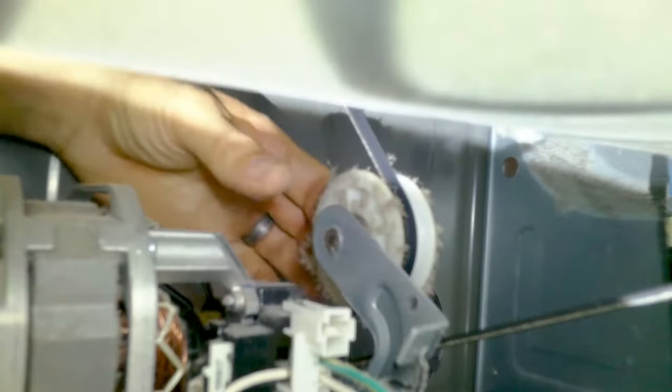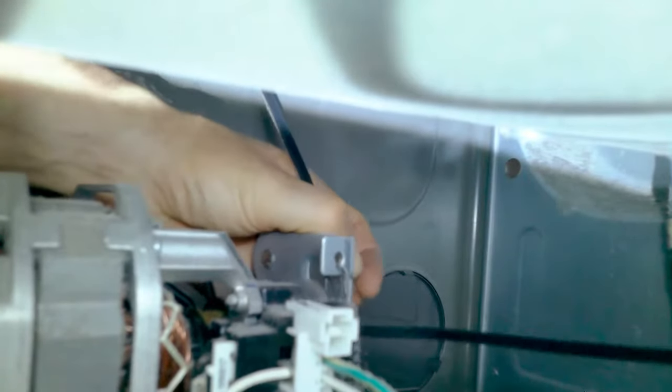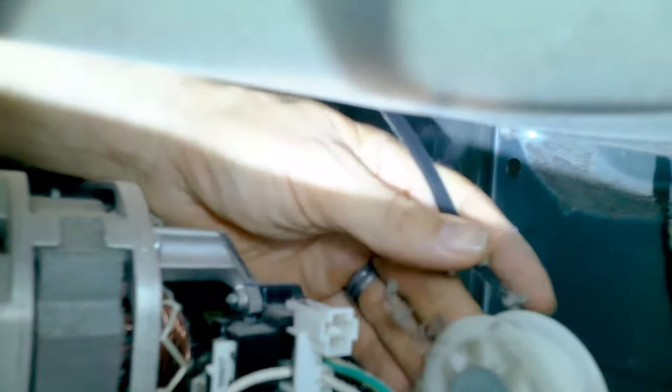Let's remove the belt from the idler pulley — it's a tight spot. What you want to do is pull the pulley back, then remove the belt from the motor pulley and from the idler pulley, but the first thing you remove it from is the motor pulley.